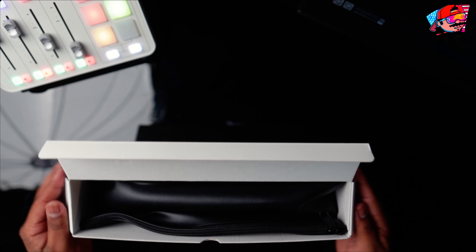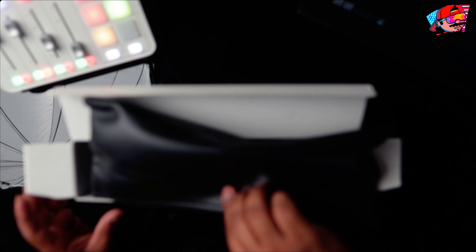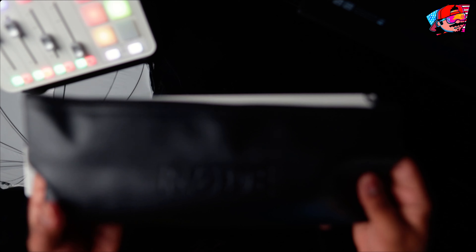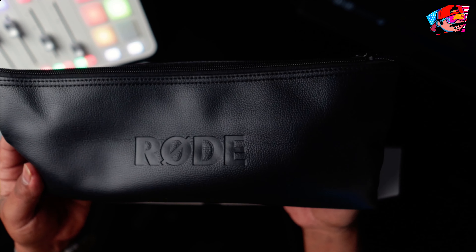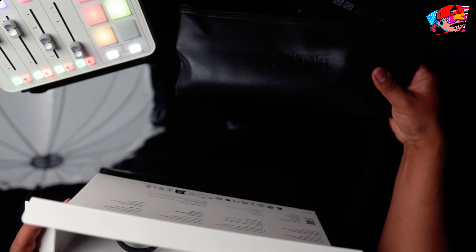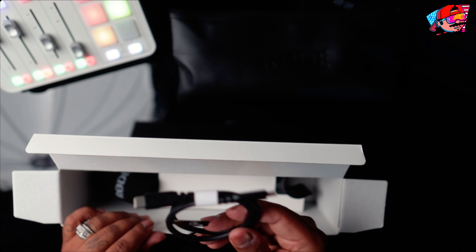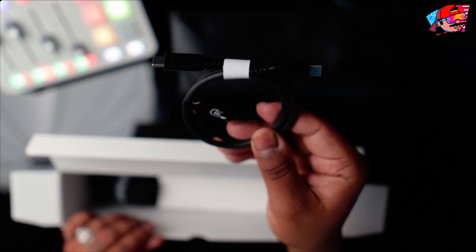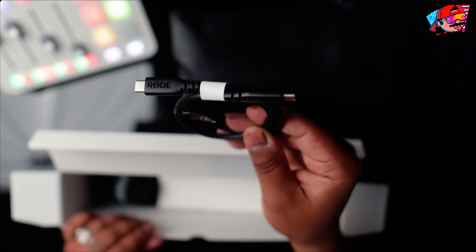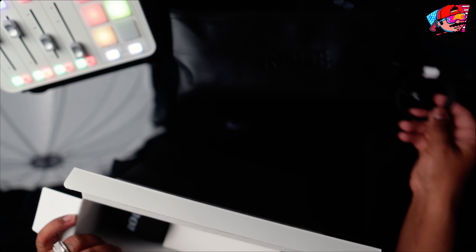I don't really do these unboxings much but I want to start doing them. So first thing you do, you open the case and it has the actual mic inside. What comes with this is an awesome USB-C cable. I'm so glad they started making USB-C cables because the regular USBs would always falter on me on different devices.